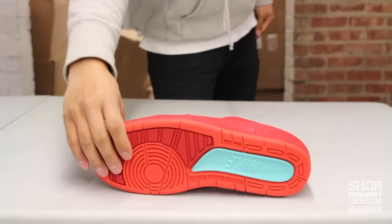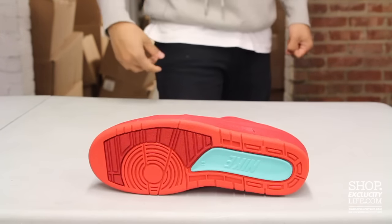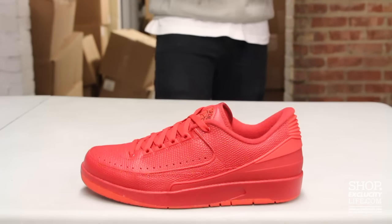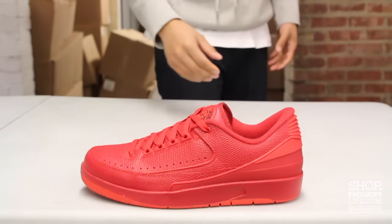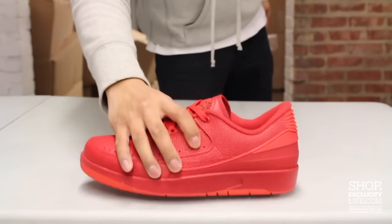But let's start by revealing the outsole of the shoe real quick. You got the original Air Jordan 2 outsole, a little bit of Hyper Turquoise, but the rest of the shoe is a predominantly red sneaker. And when you look at it on the inside, you got a little highlight right there — the Hyper Turquoise on the insole right there.